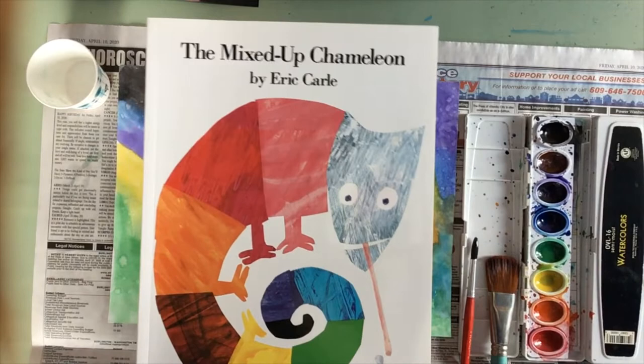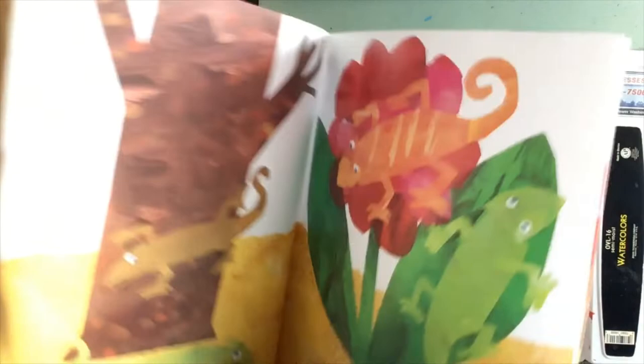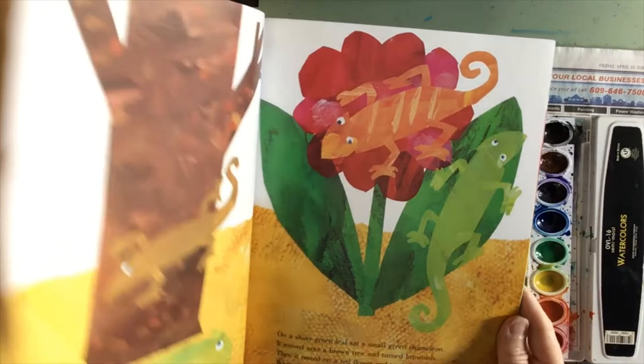I was inspired to do this project by the book The Mixed-Up Chameleon by Eric Carle. In the story, the chameleon hops on different objects and his body changes to the color that he is resting on.